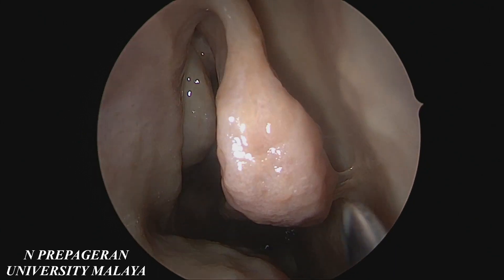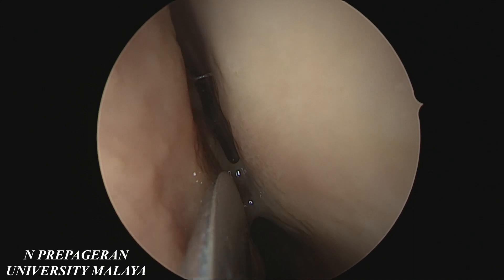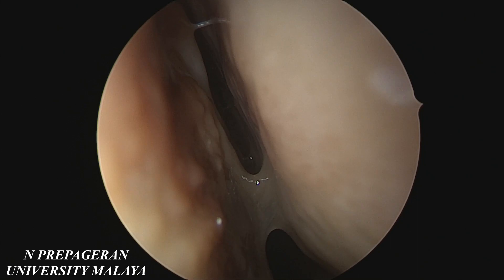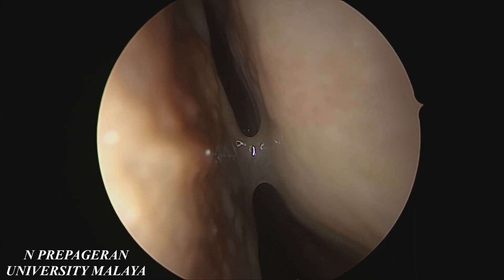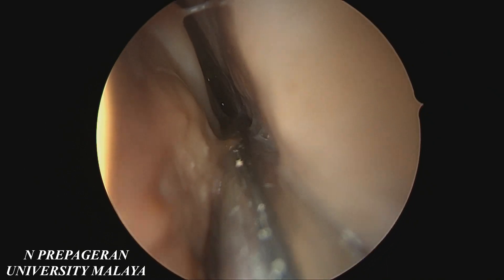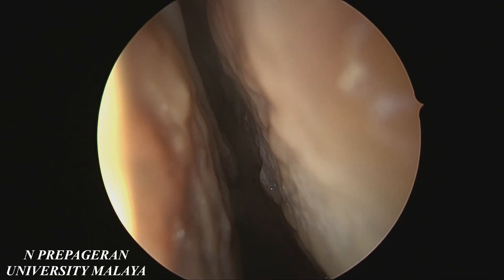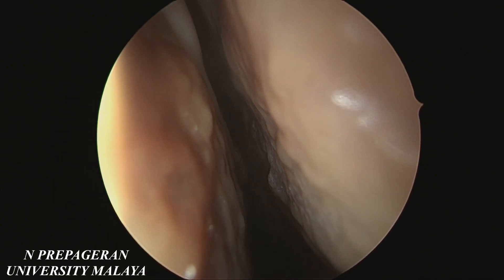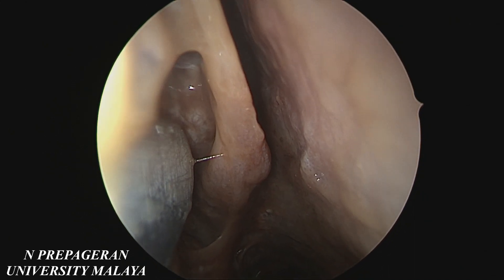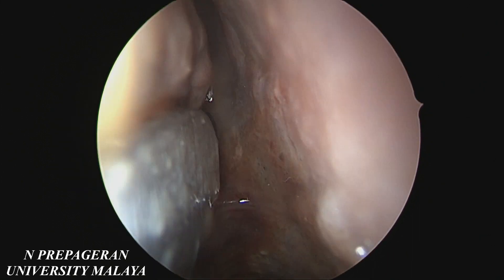If you want to go to the sphenoid sinus to the natural ostia, you just have to go medial to the turbinate. You will see the superior turbinate there, and then we will go along the posterior or the superior turbinate. That's the superior turbinate where the posterior ethmoid opens up. And then if you go midway, you should be able to find the sphenoid ostia.